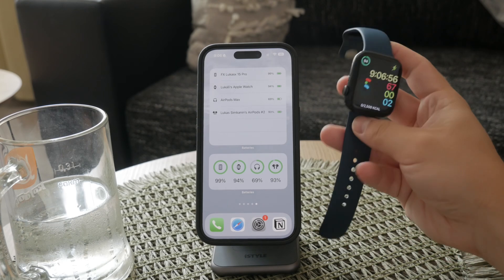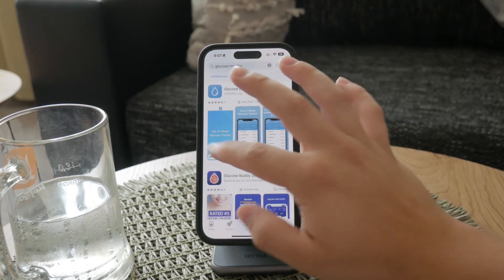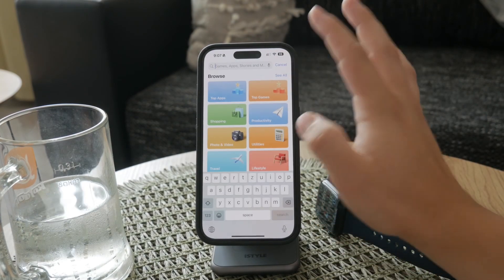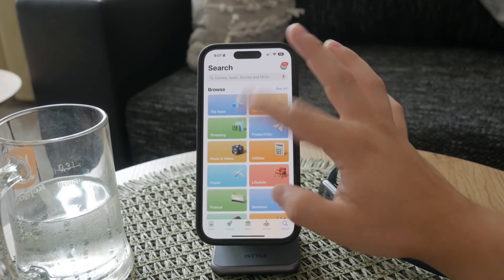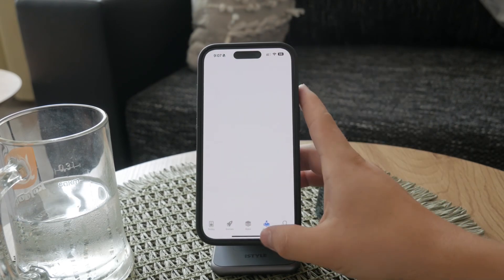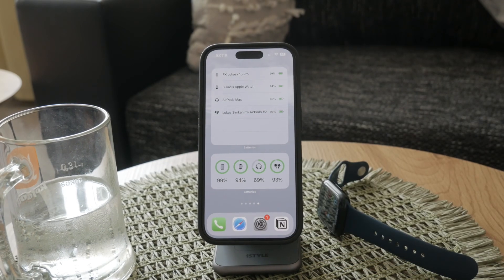In the meantime, for those looking to monitor their blood sugar levels using their Apple Watch, the best approach is to invest in a compatible glucose monitoring device. These devices can seamlessly integrate with your Apple Watch, providing real-time data and trends to help you manage your health effectively.